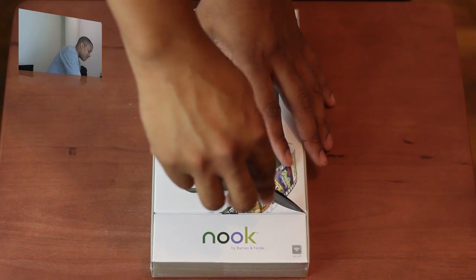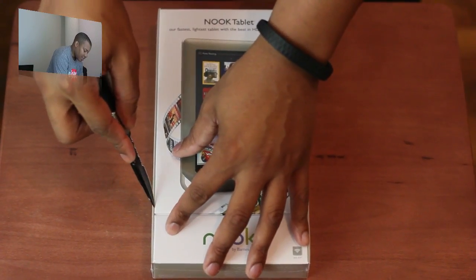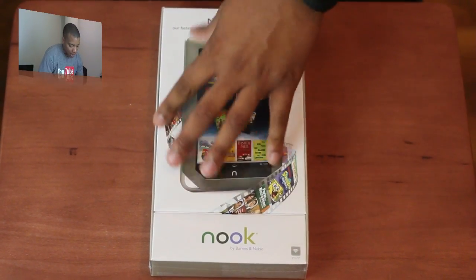But without further ado, I'm going to get into the unboxing here. Going to see how we're going to get inside this thing. Cut some of that plastic off.